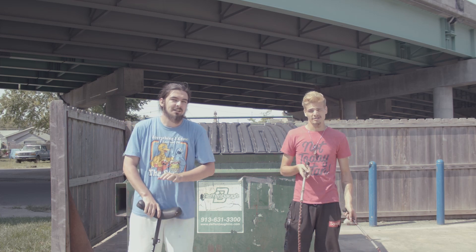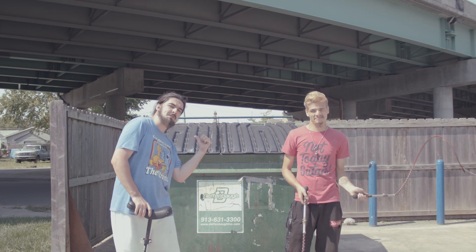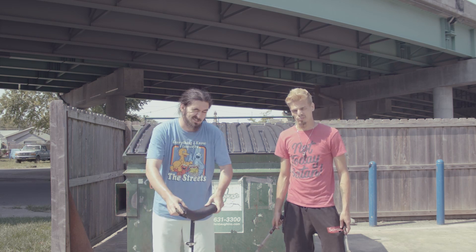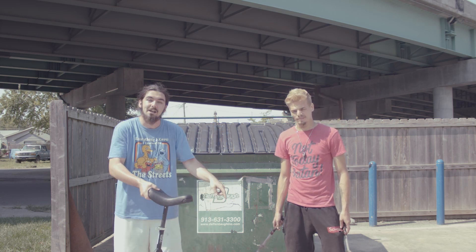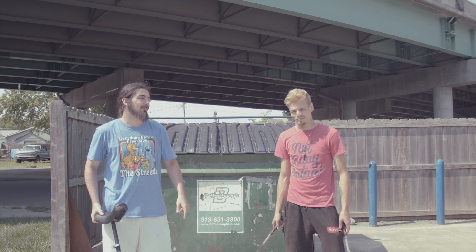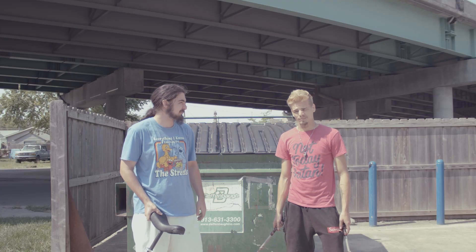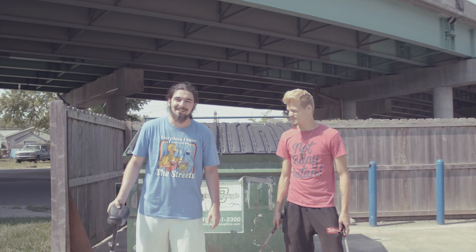Hey everybody, it's Aubrey and Robert again. We're here right outside my house. You just saw probably our last video where we did some unicycle, but now we're gonna try unicycle with whips. We're gonna see if we can get at least 10 feet with the whips. Think we can do it? All right, let's get to it.